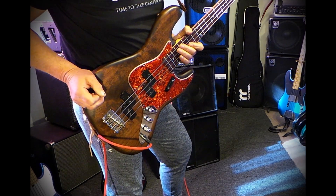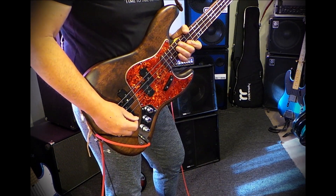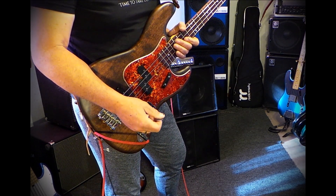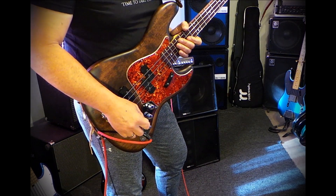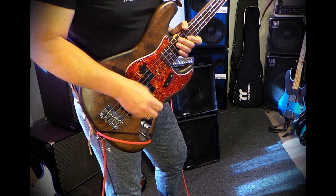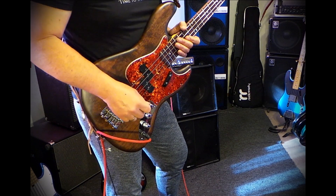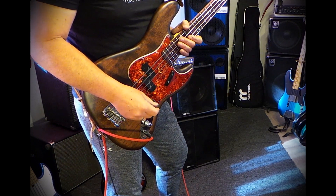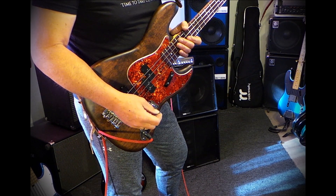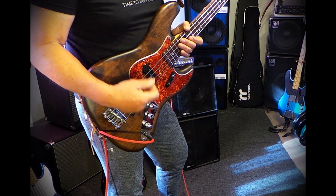Hey friends, this is Andy and today I'm gonna play a little bit with the pick and show you how I go about doing it. I started playing with the pick in 1982, right when I first started playing bass. I was into Priest and Ian Hill and a lot of the bass players that I was into when I first started played with a pick.